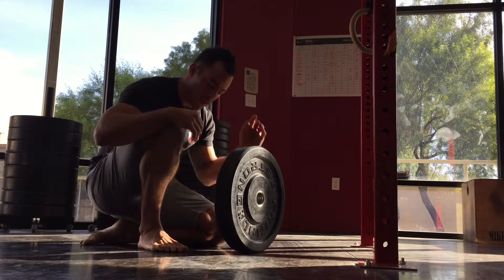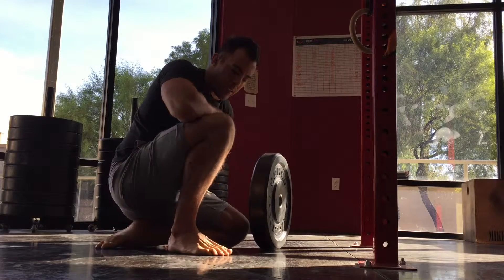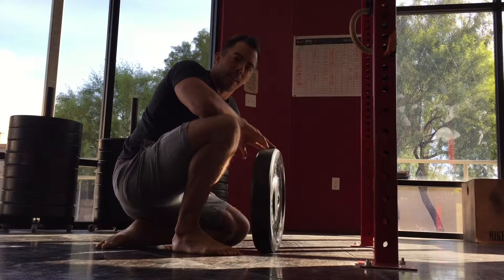So for the ankle flexion, a very straightforward way to stretch — a little bit crude, but effective, just the way we like it.